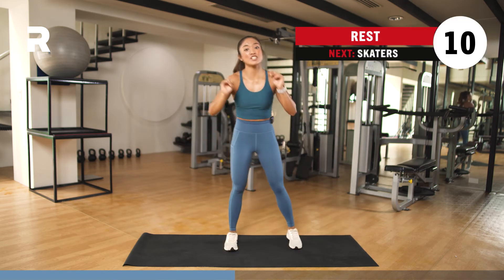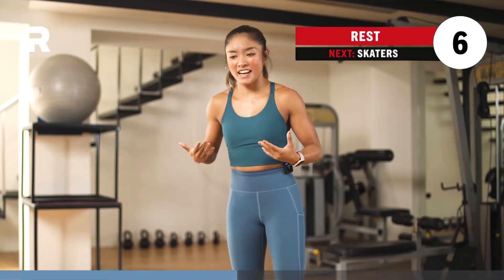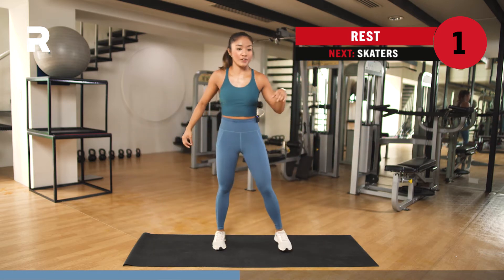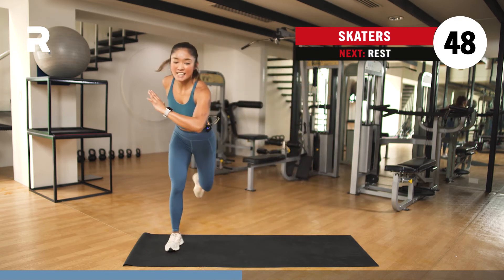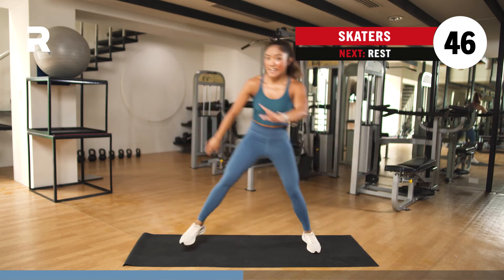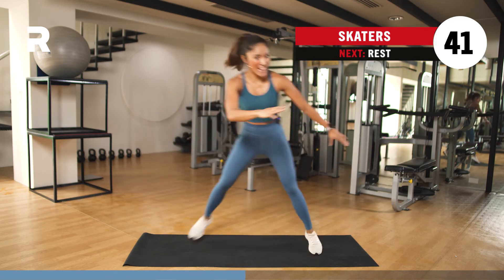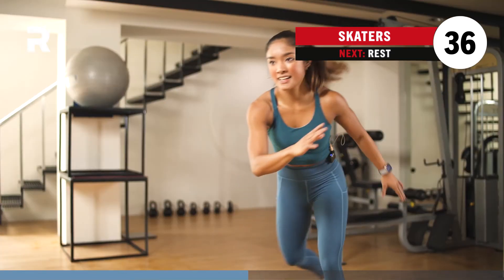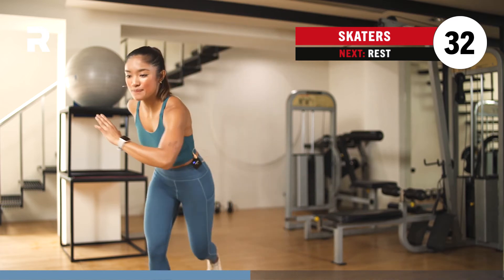10 seconds to recover. Then we have your skaters — this will really increase your heart rate. Basically, you just go skate — imagine you're skating. Now for your skaters, we do two more exercises: one right, one left, a unilateral movement. And then we do it one more time. Repetition sometimes leads to perfection — practice makes perfect.